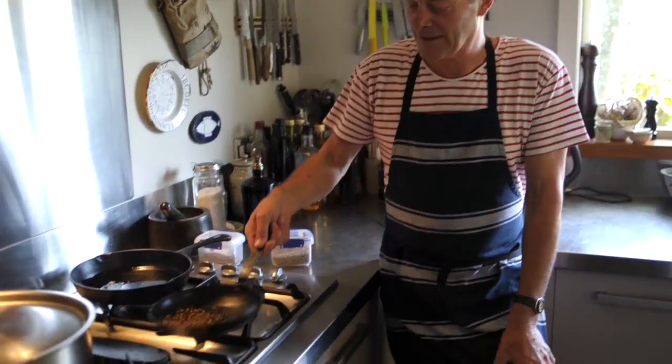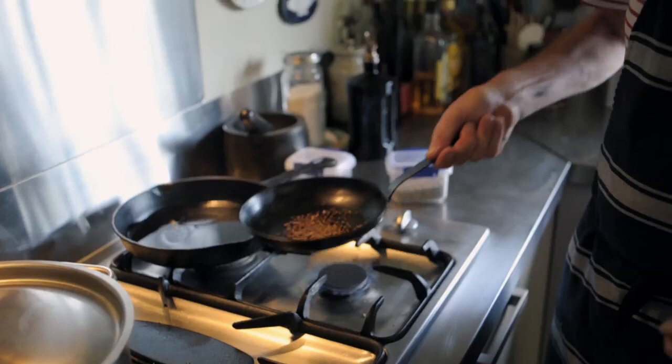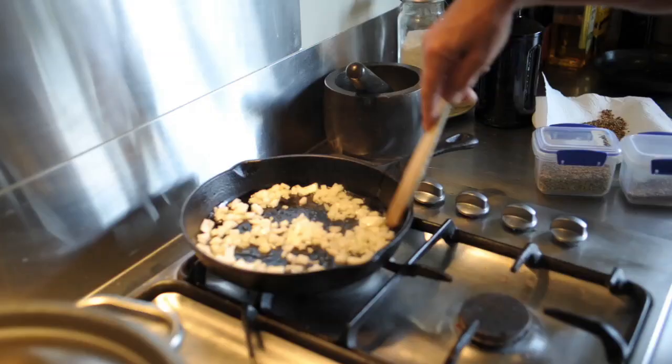Just beginning the process by toasting off a few coriander seeds which we're going to mash up and put into the mix. When you're toasting any kind of spices or herbs, do them individually, otherwise you're back to square one because you've burnt the whole lot. We'll just let that sauté away.